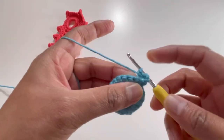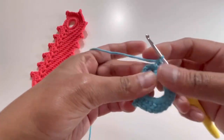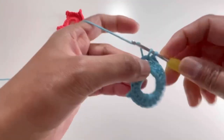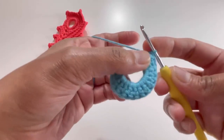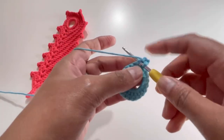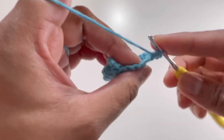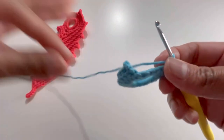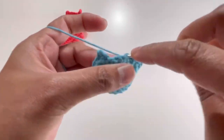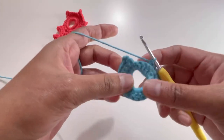Continue working 16 single crochets back loop only total. In the chain-three space, make two single crochets. Then chain three — one, two, three. Make another two single crochets into that chain-three space. Next, work two single crochets one in each stitch back loop only, then skip the next two stitches. That is the end of Round 3.